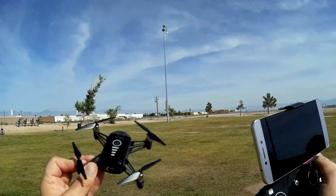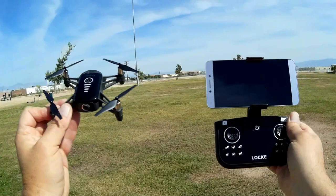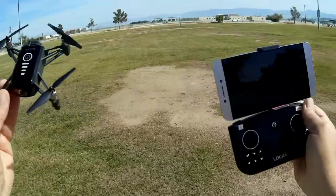This uses 2.4 gigahertz Wi-Fi. What that means is this will work with most people's phones — unlike 5 gigahertz Wi-Fi, which requires a newer phone. This uses old-fashioned 2.4 gigahertz Wi-Fi, which means everybody can use it with their phone.